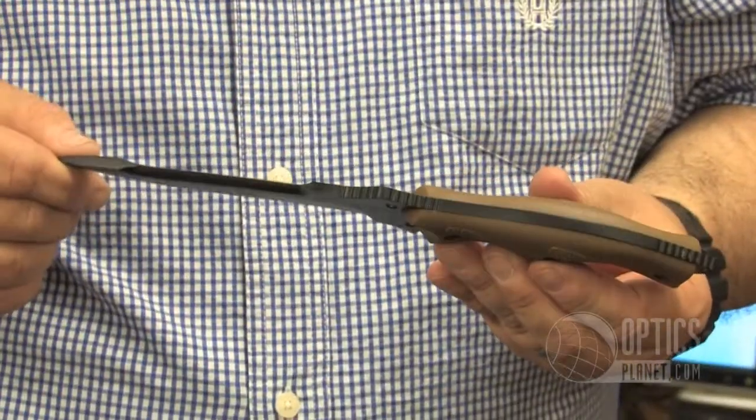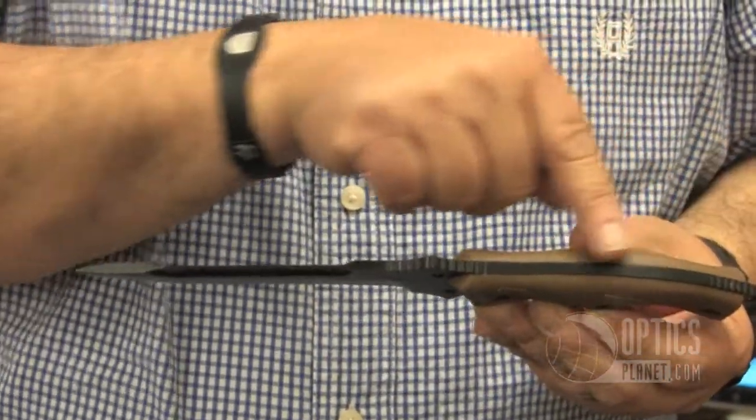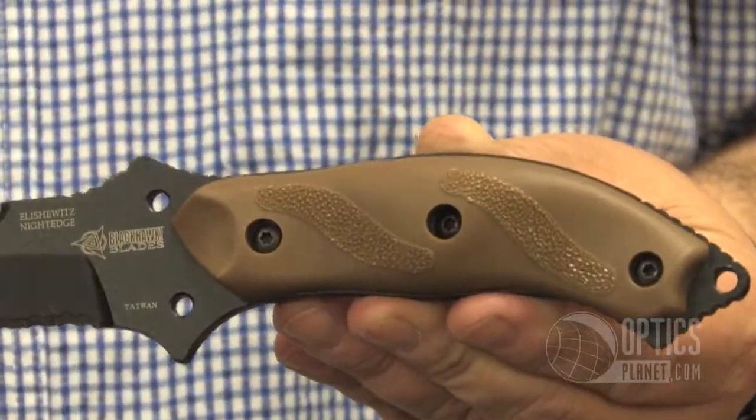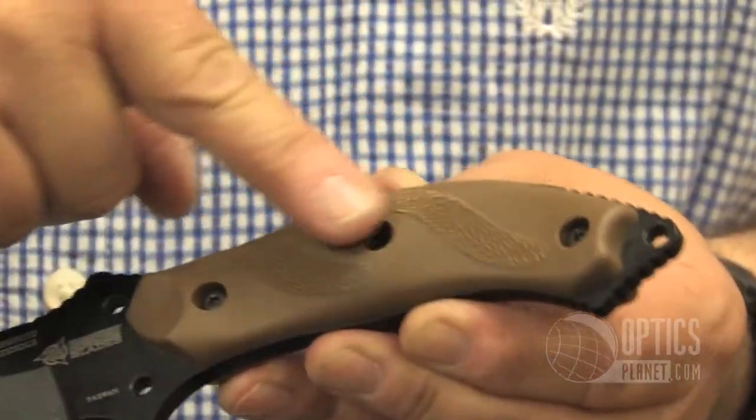Full tang design with non-slip gripping surfaces. The nylon filled scales also have nice non-slipping grip areas as well.